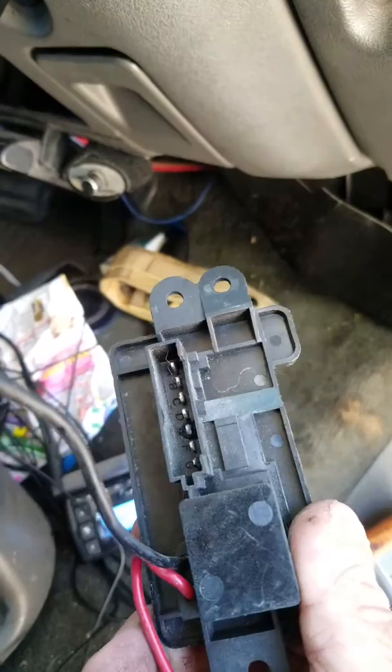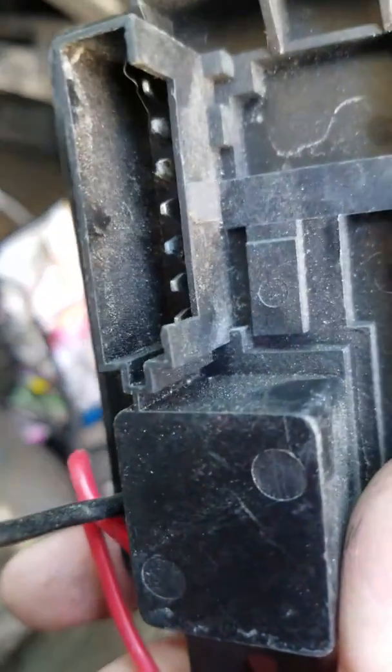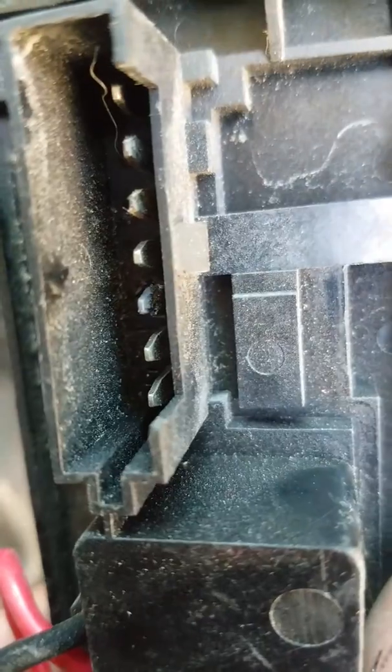This is the blower motor relay. Now if you look carefully, you can see that that pin is burnt — number three, you'll see it's burnt right there.